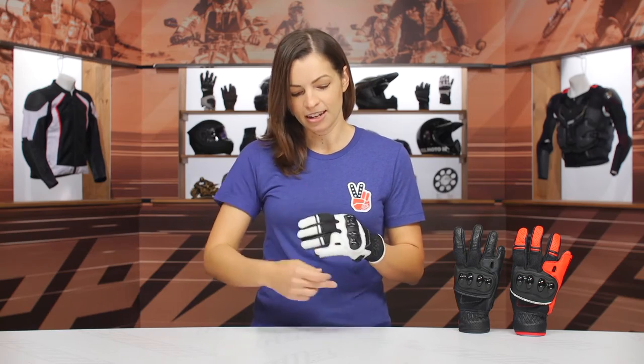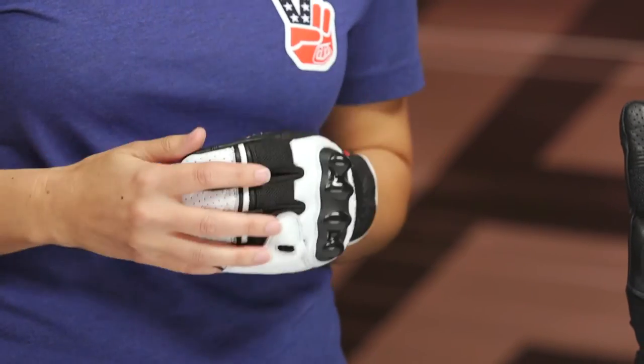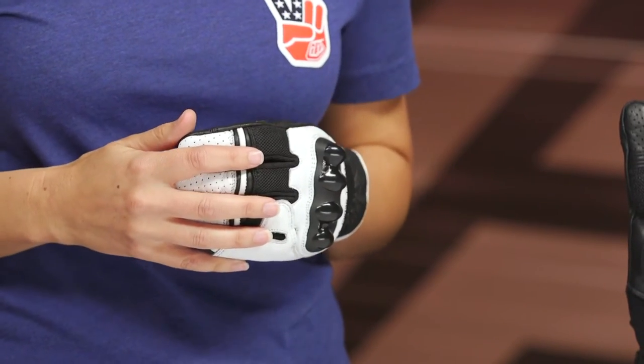Some notes about sizing. I normally wear a size extra small, and when I measure my hand, I have a 7-inch hand circumference. According to the Sedici sizing charts, it's spot on, so our recommendation is go ahead and order the size you would normally order.